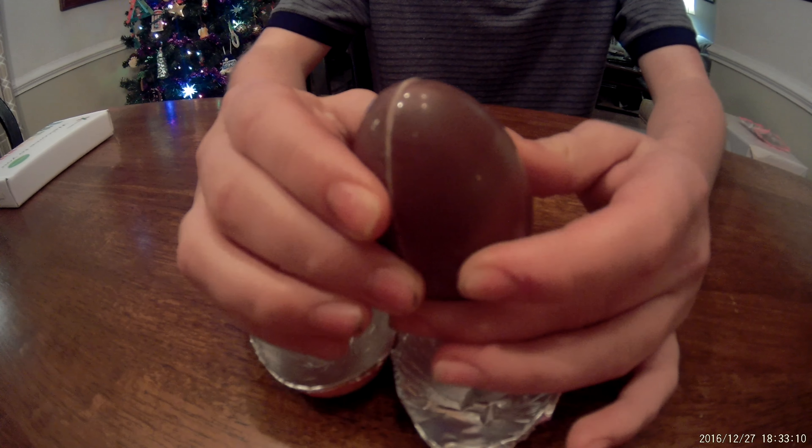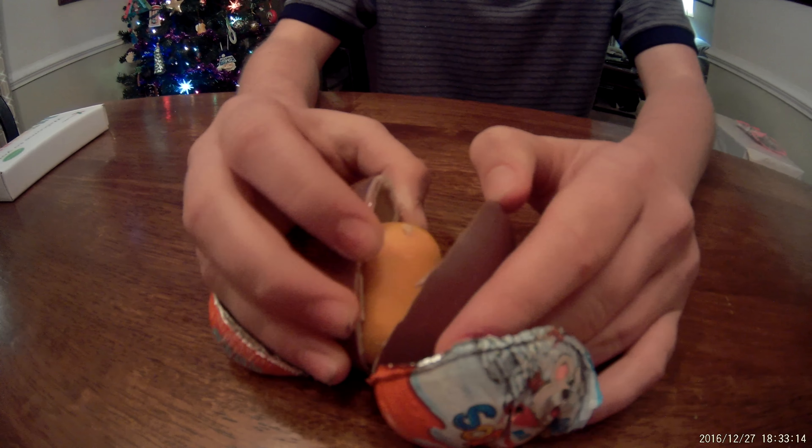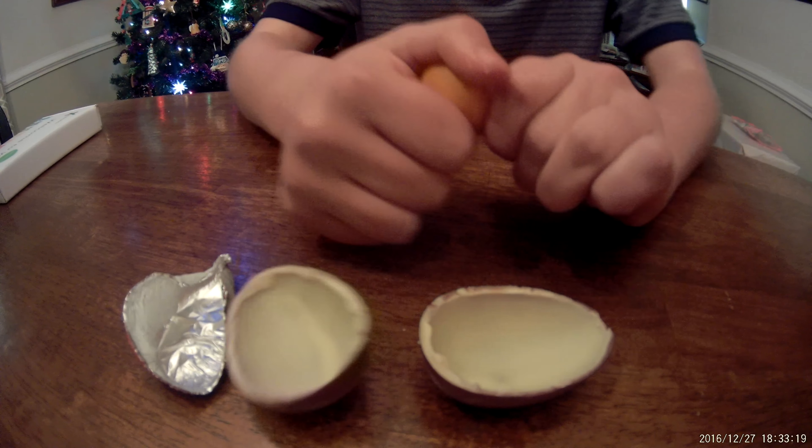I think it's over here. Cool. It has a little egg in it.